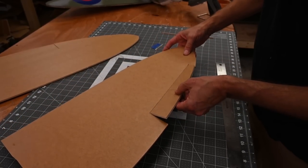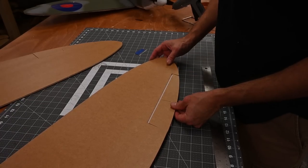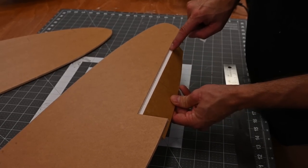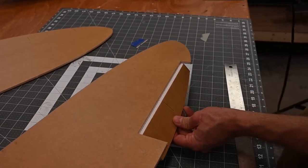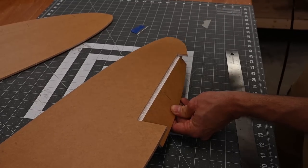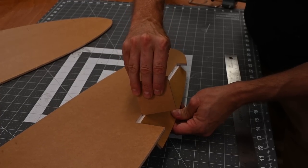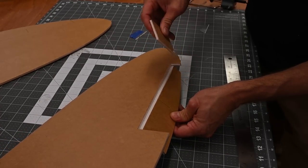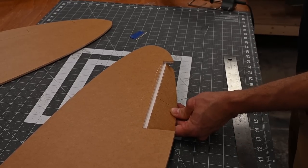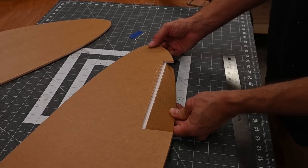That looks good. I'm now able to move my aileron up and down. Once a bevel is cut and I'm happy with the movement on the aileron, I'm going to apply a heavy bead of glue along the seam where this bevel was cut. Now I'm going to take a piece of scrap and remove the glue from the bevel. This is going to add a lot of strength to that hinge. You don't want to close the aileron otherwise it'll stick in place. Go ahead and let that cool down for about a minute.